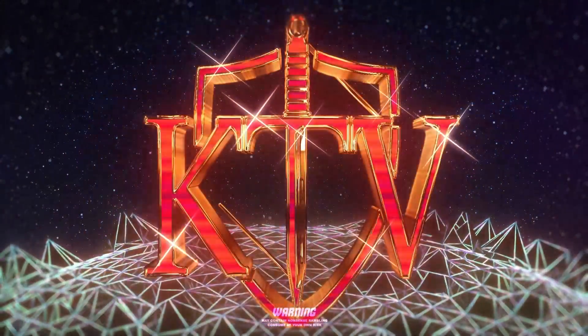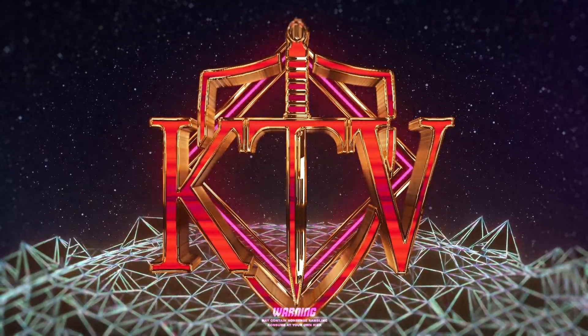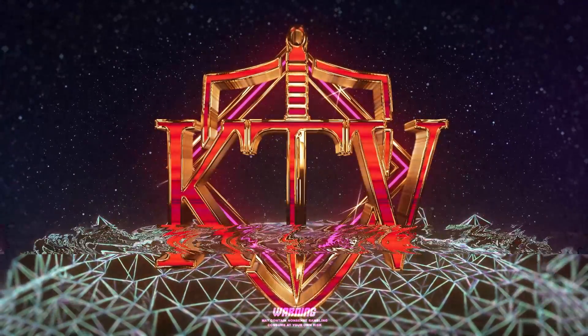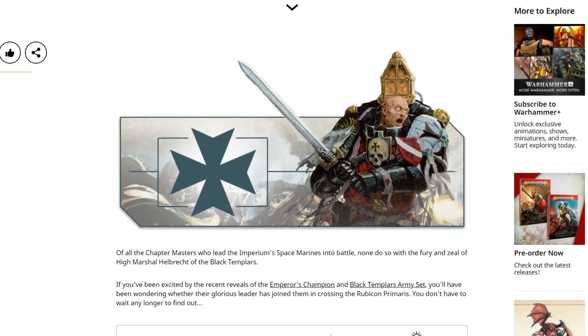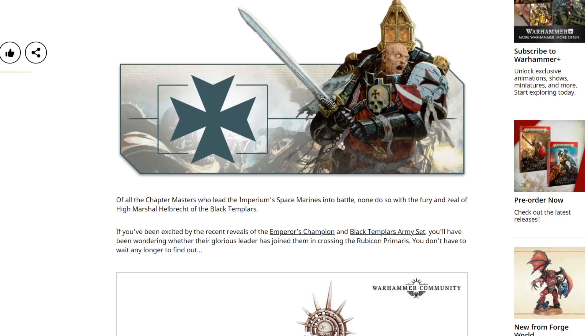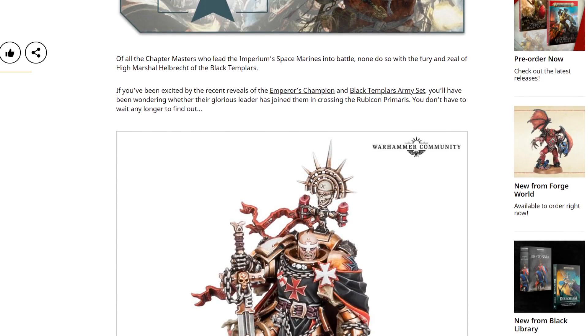Hello, my name is Kiriath, and today we're going to take a look at the new High Marshal Helbrecht. He's got a new model, he's here in Primaris form, of course he is. All the major characters are, and of course he is the High Marshal who leads his crusades from the front, because if there's one thing that Warhammer 40k, and especially the Space Marines, are lacking, it's warrior leaders. Lads who are not just in charge, but also far in the front lines. You just don't get that many of them. That was maybe a bit too sarcastic for the first 30 seconds of the video, but whatever. Let us have a look at this furious, zealous lad.